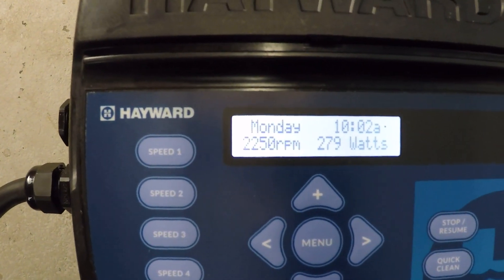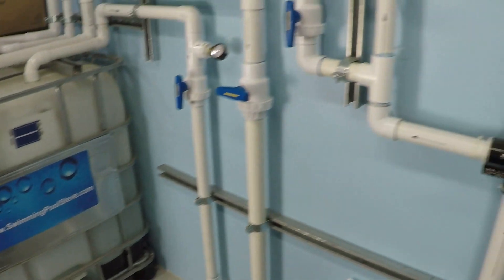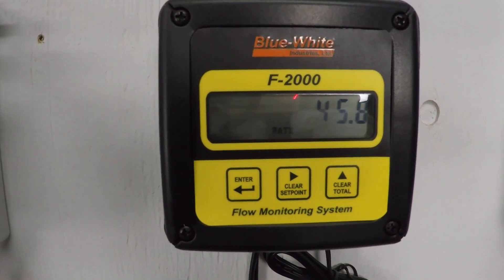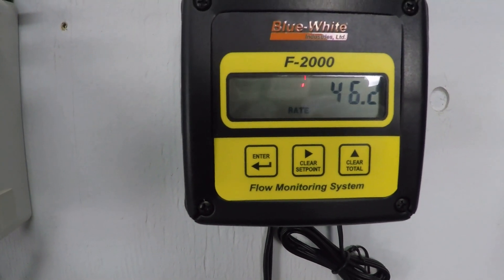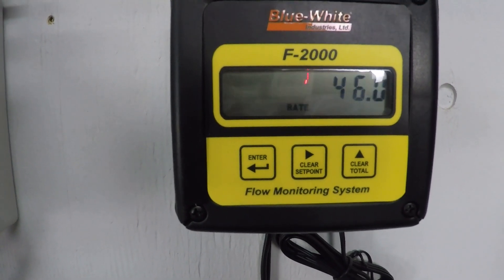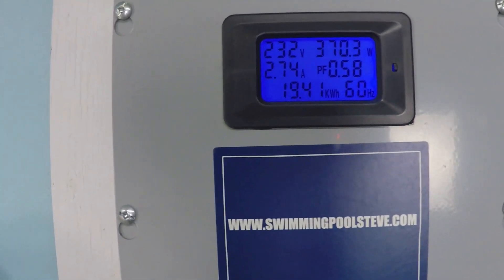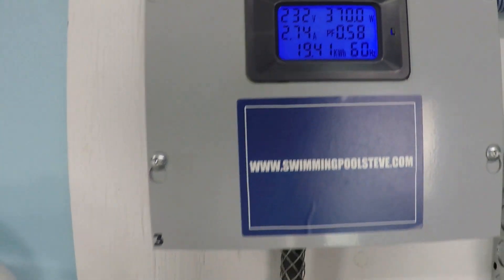At 2,250 RPM: approximately 45 to 46 gallons per minute, 370.5 watts, and 2.74 amps.